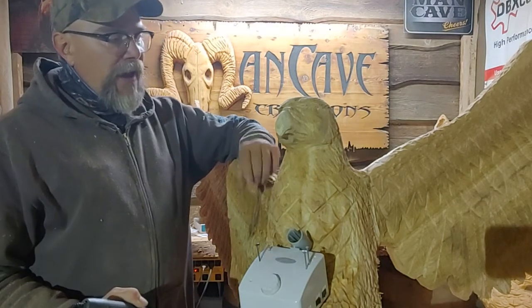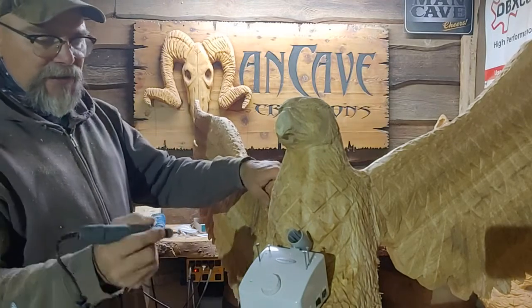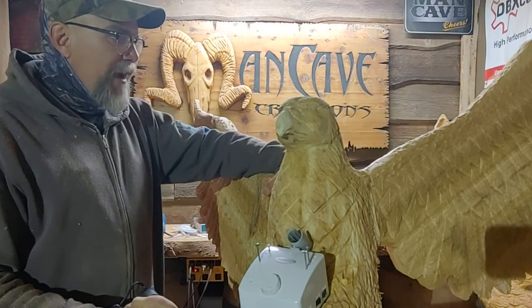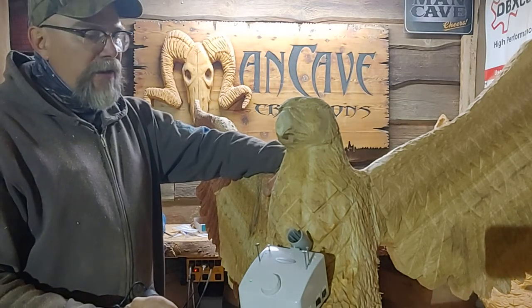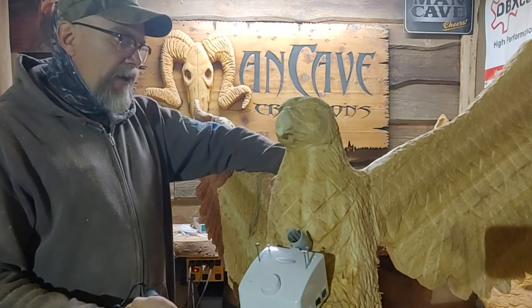Anyway, we're going to work on my eagle. Just got the glue-up done the other day, put the branches on. He's supposed to look like he's coming in with his feet out, ready to set down on the branch. It'll be mounted to a 12-foot burl log that is mounted on the back corner of my deck.